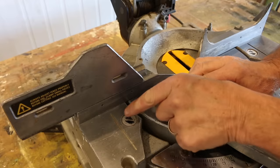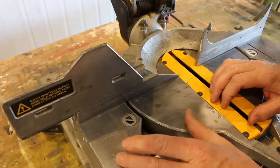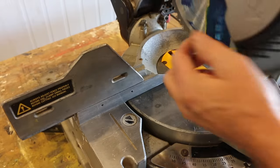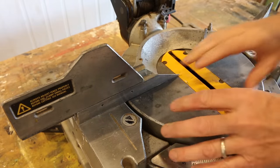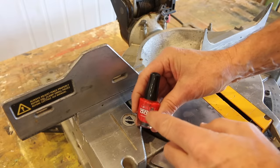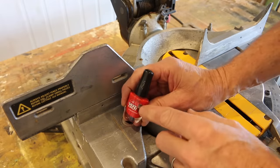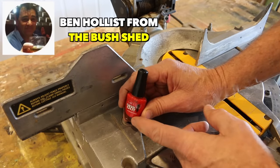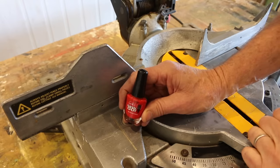Tip number three relates to this mark here, which you see on a lot of mitre saw bases — that's the recommended hand positioning or the safe zone for your hands away from that blade. It's a really good reminder because we all get a bit blasé at times using these machines. And to make that stand out even more, you can paint some red nail polish inside that groove, which will be an even bigger reminder.